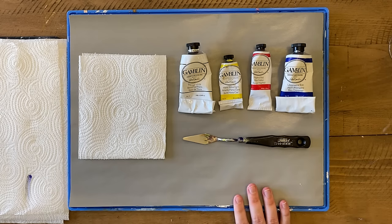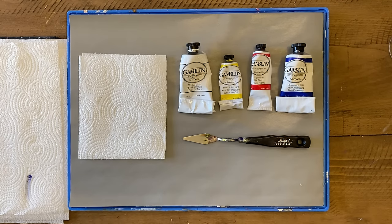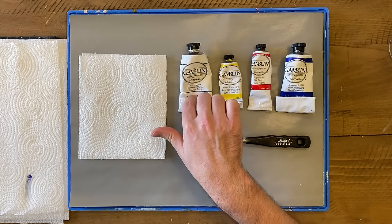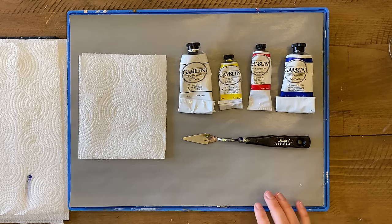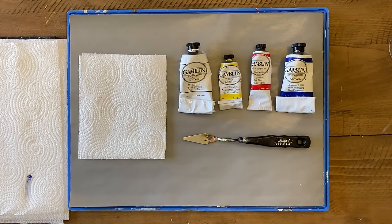You're going to need a palette of some sort to mix your paints on. Then we've got our paints: three primary colors — yellow, red, and blue — plus white. The specific colors I'm using are hansa yellow light, naphthol red, and ultramarine blue. The specific color doesn't really matter, just make sure you have some kind of yellow, red, and blue. I use these because I try to paint with natural pigments that don't have any toxicity. Oil painters might use cadmium yellow, cadmium red, cobalt blue — those are absolutely great.